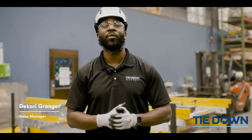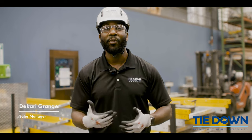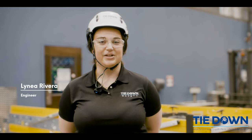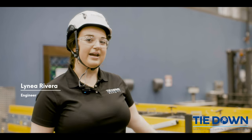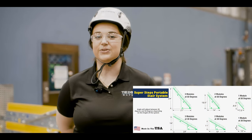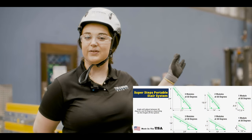Dakari Granger here with Tiedown, where we own the edge. Today we're here to demonstrate our new Superstep modular stair system. Hi, I'm Lene Rivera and I'm an engineer here at Tiedown. Behind me we have our Supersteps product, which is a modular stair system designed to fit heights from 6 to 24 feet.